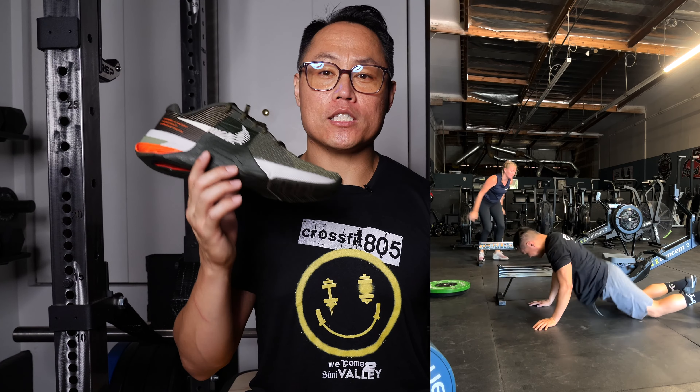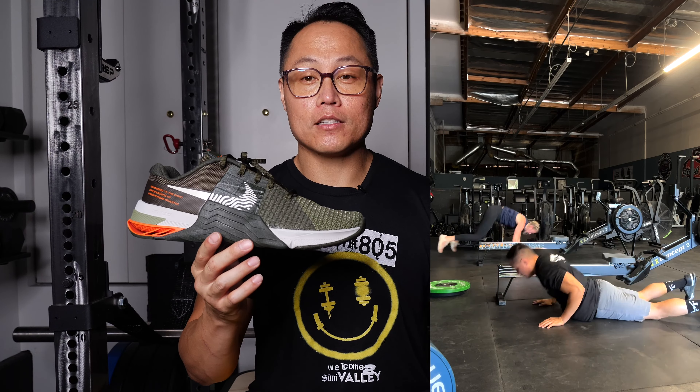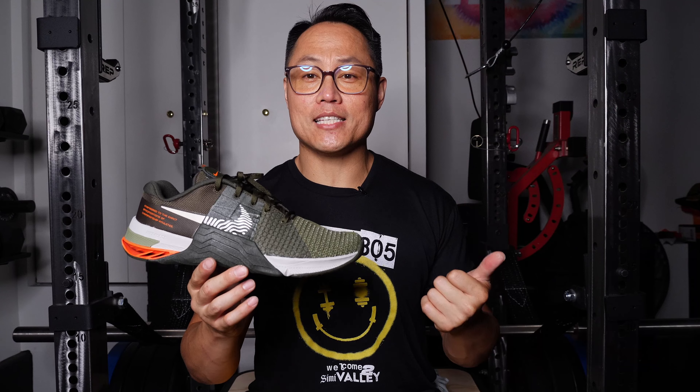If you have any questions about the Metcon 8, feel free to leave them in the comment section. If you liked this video, consider giving it a thumbs up and subscribing to my channel. Thanks for watching.